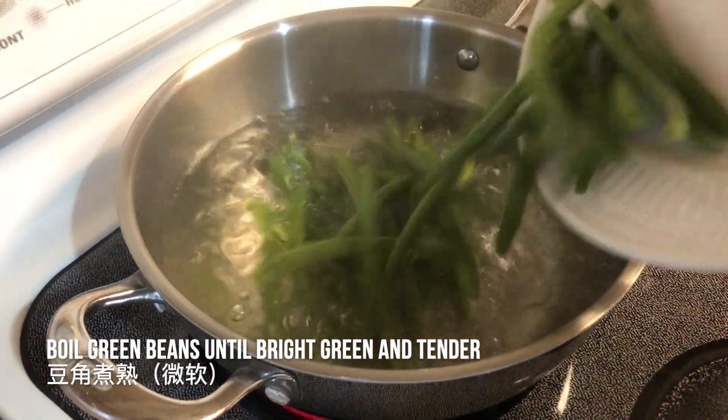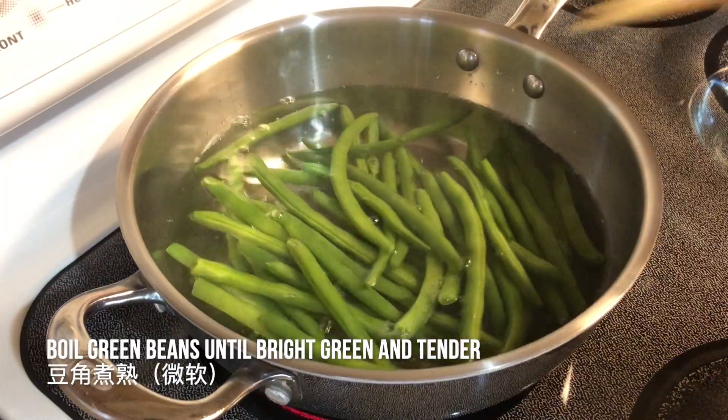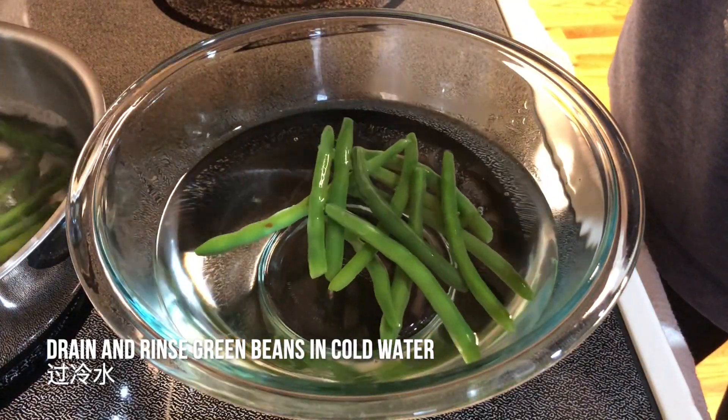First, cook the green beans in a pot of boiling water until bright green and slightly tender. After cooking, drain and rinse the green beans in cold water.